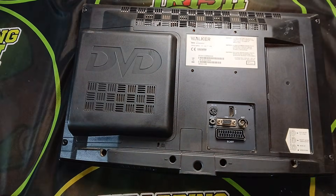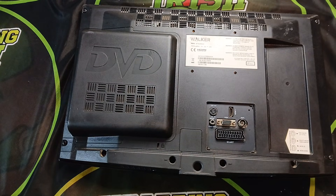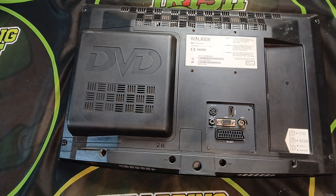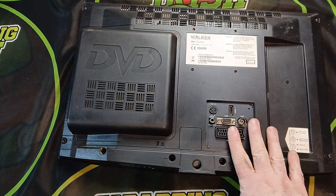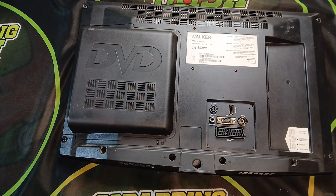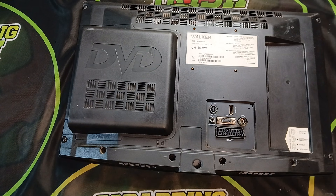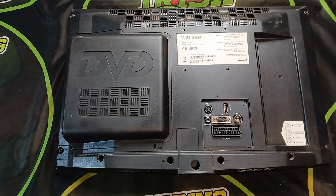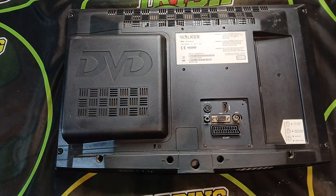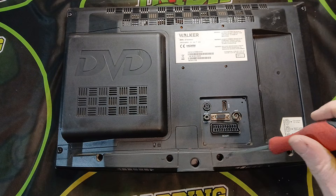Welcome back to another Scrapping Irish video. I get asked all the time: is it worth taking TVs apart for gold recovery and precious metals? So what I've decided is we'll take apart this TV, have a look through it, and then you can decide if it's worthwhile. I'll tell you my opinion at the end.